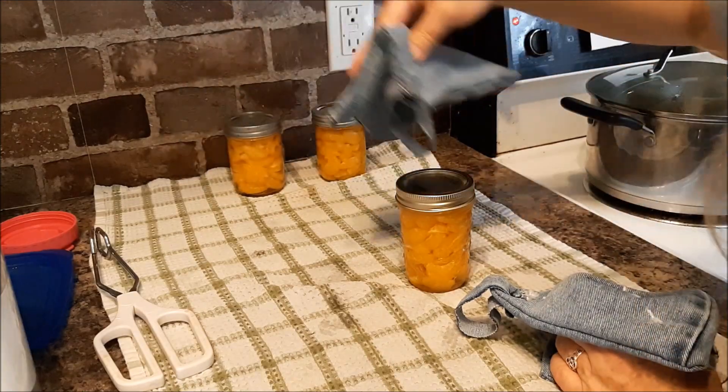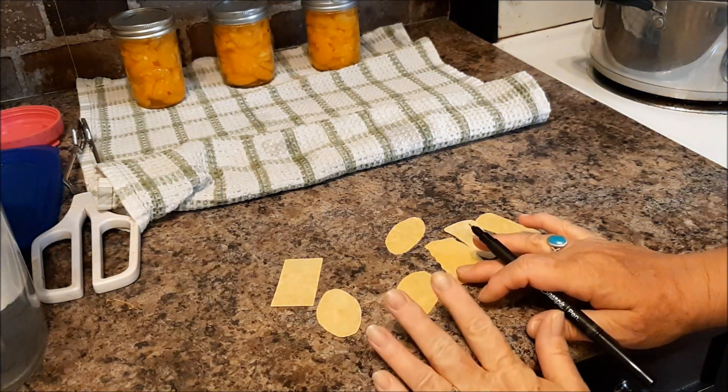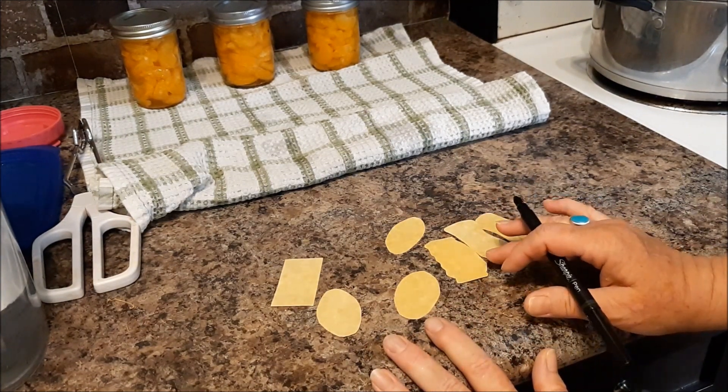Put them back here. I've cut out some little labels and I will write on them what it is and the date I made it, and put them on the jars.